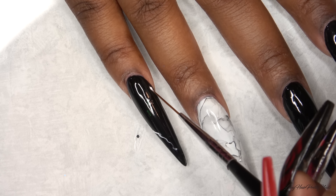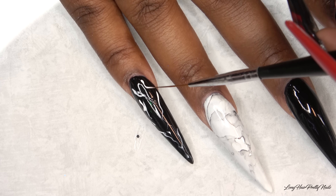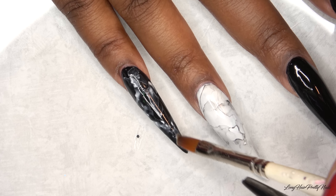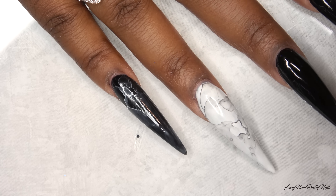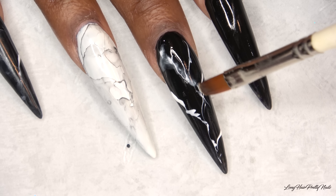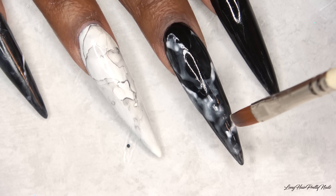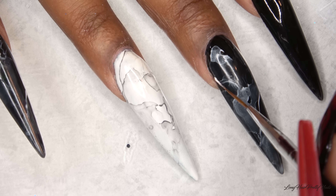I'm going to move to my pinky nail, taking the white gel polish and repeating the same steps. After dispersing that gel polish and letting it dry a little bit, I'm just going to draw in more fine white lines to give that marble look.